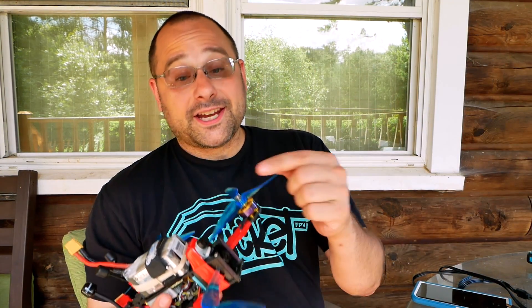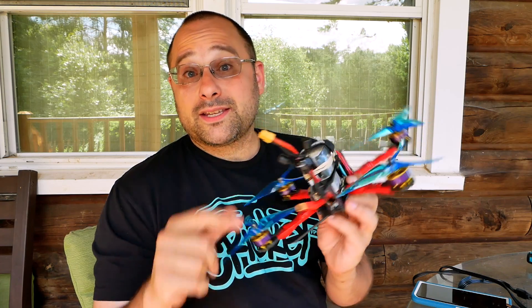I'm Joshua Bardwell and you're going to learn something today. I am super excited to bring you the test we're going to do today — the DJI FPV goggles. This quad has the DJI FPV system on it, but it also has a TBS Unify. We're going to fly the same quad with both an analog and a digital system and see just exactly side by side how they stack up. I can't wait to find out.